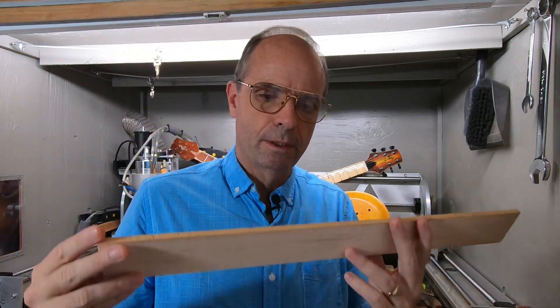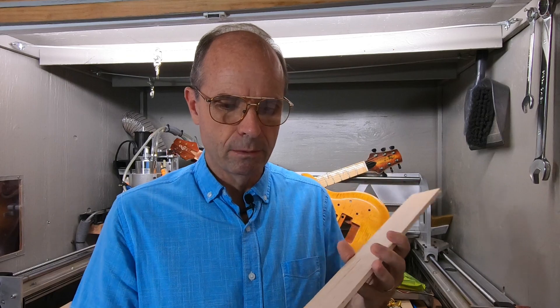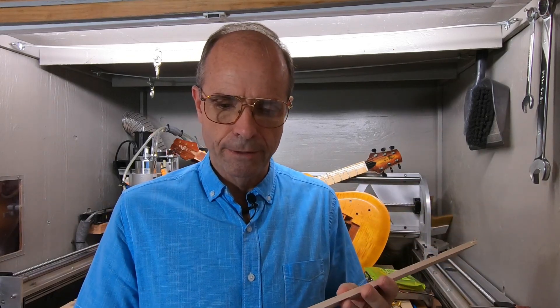And for this fretboard, this is just a piece of striped maple — flame maple. And I'm going to do what they call ebonizing, which is just a fancy word for dyeing it black to look like ebony.